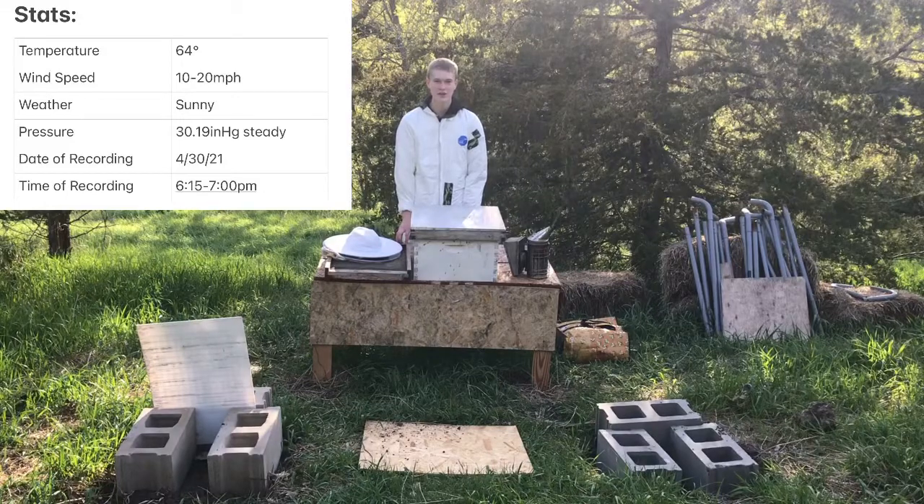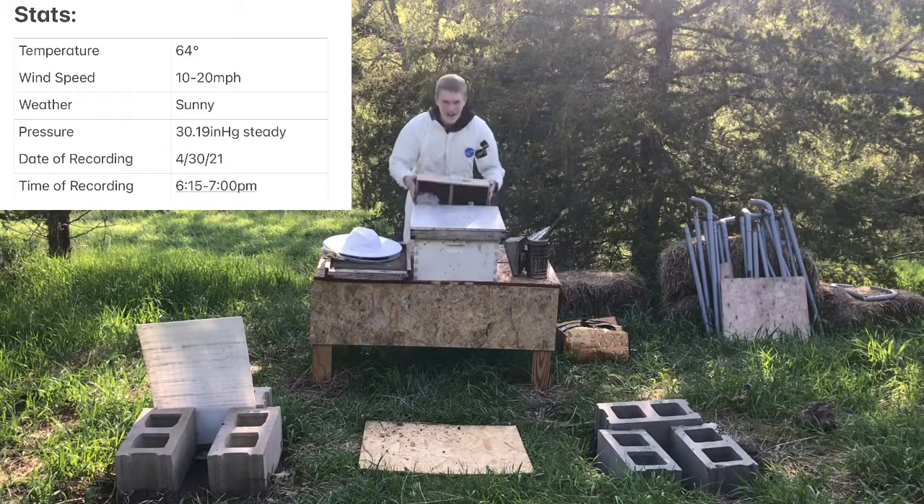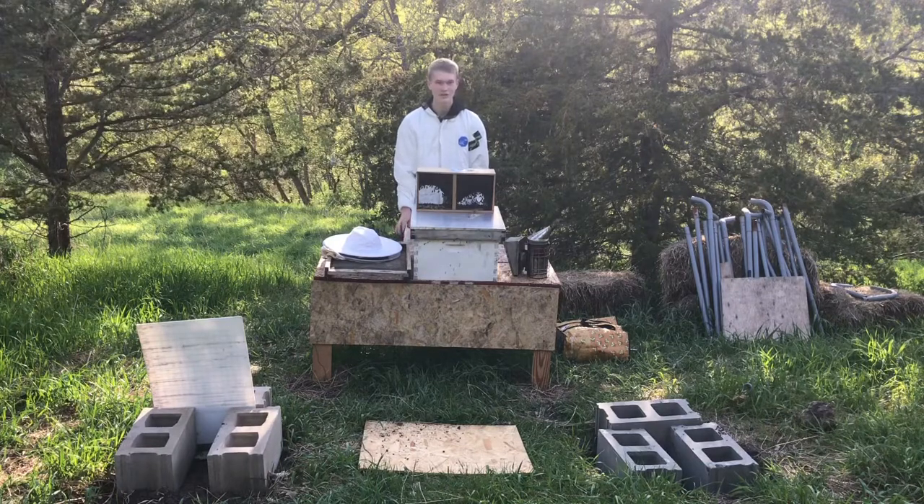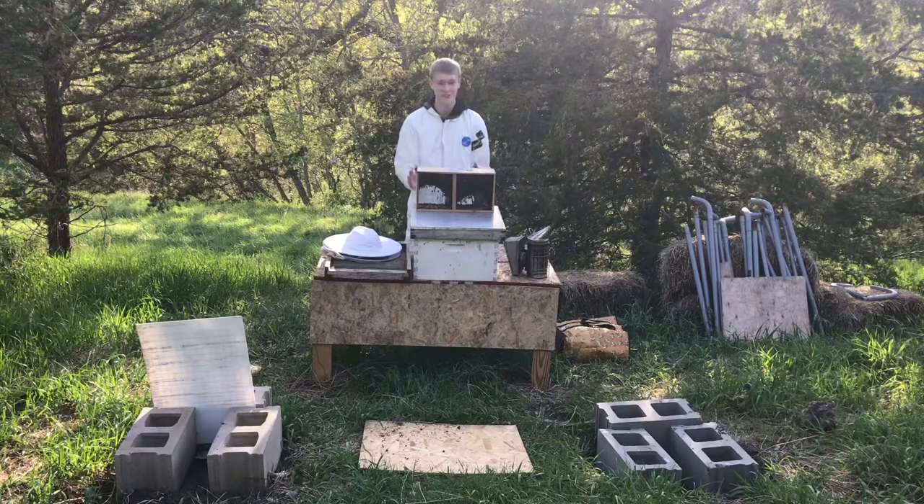Hello, welcome to Dry Creek Beekeeping. The day has finally come — I have bees, finally. It has been way too long, and the reason for that is the two-week shipping delay due to the cold in the south. But gosh, it is great to have bees again.